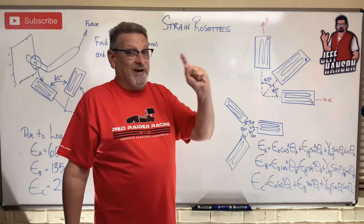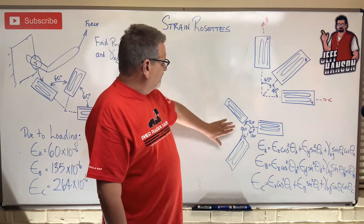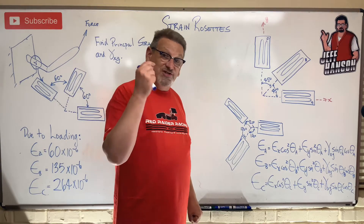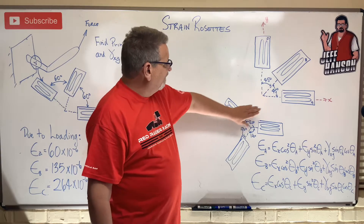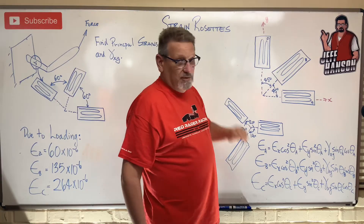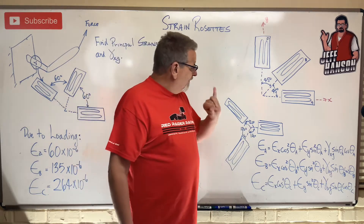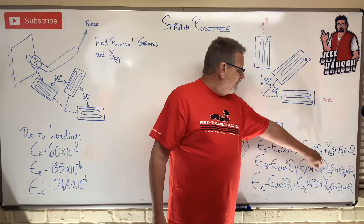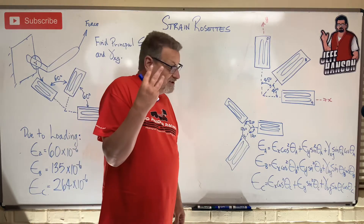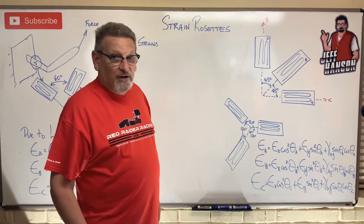That's where strain rosettes come into play. A strain rosette is an arrangement of three strain gauges. You can get readings off those three gauges — call them gauge A, gauge B, and gauge C — and if you know the angles of these gauges, you can put that information into the strain rosette equations. What are we looking for? Strain in the x-direction, strain in the y-direction, and gamma_xy — shear strain. To find three unknowns, I need three equations, and that's where the strain rosette equations come from.